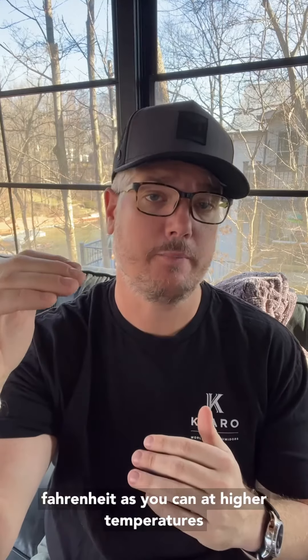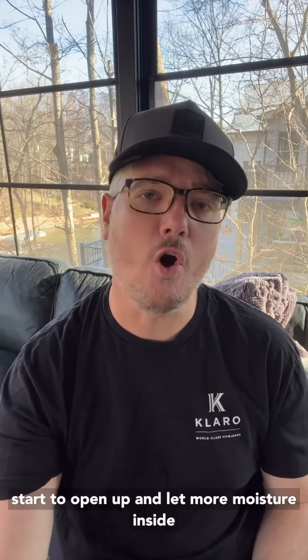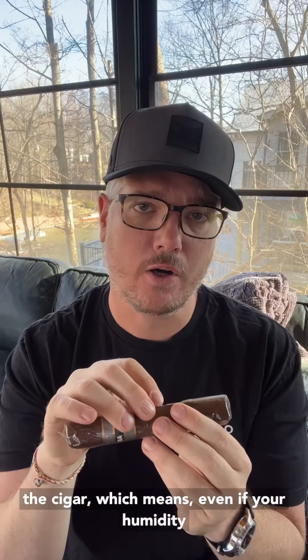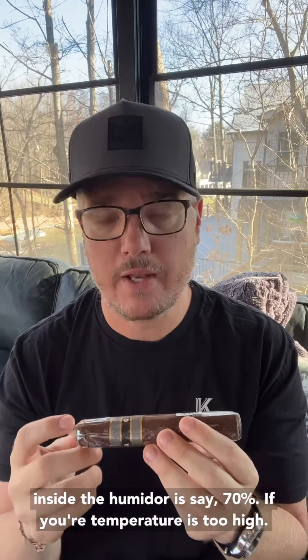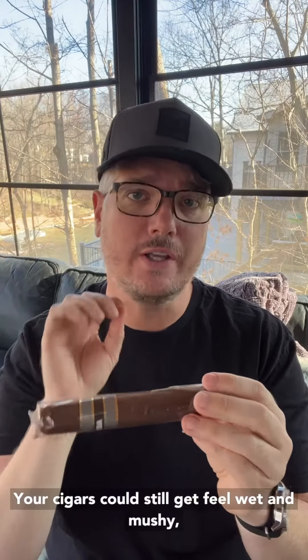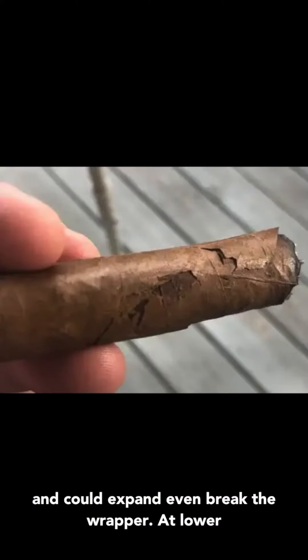At higher temperatures, say greater than 72 degrees, the tobacco leaves start to open up and let more moisture inside the cigar. Which means even if your humidity inside the humidor is say 70%, if your temperature is too high, your cigars could still feel wet and mushy and could expand and even break the wrapper.